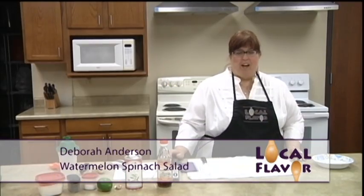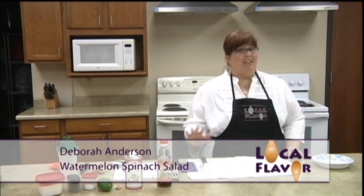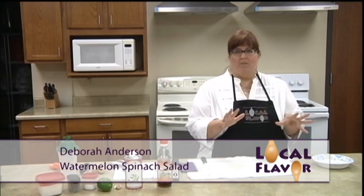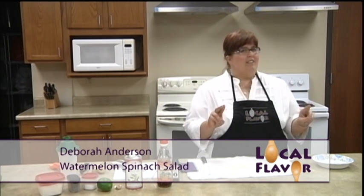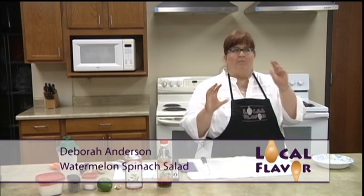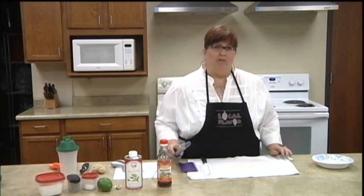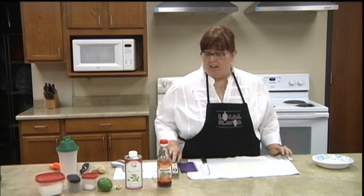Hi, welcome to Local Flavor. I'm Debra Anderson and today I'm pretty excited to make a big bowl of summer for you. We're gonna make a watermelon spinach salad. I know that doesn't sound quite right — it's not you mixing the fruit and the spinach, but I'm a total addict of spinach so I'm gonna try and throw it into whatever I can.